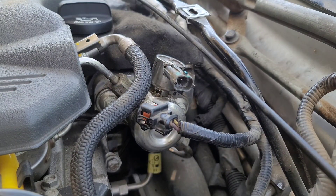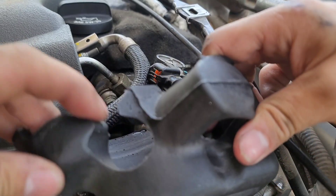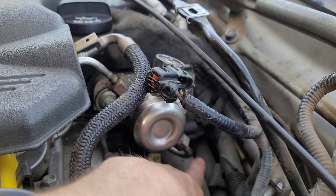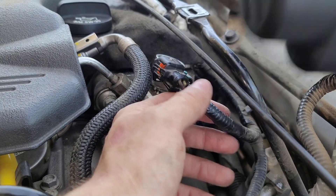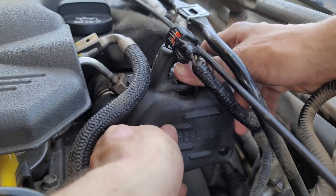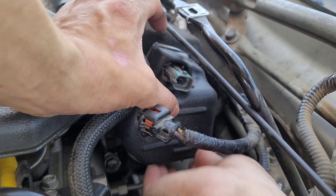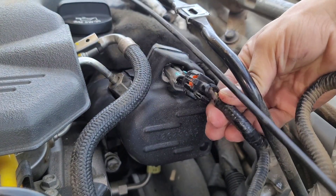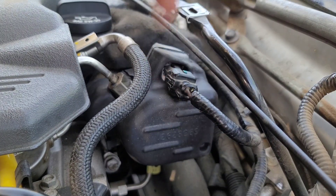When installing the pump insulator, orient it like so — there's a hole here and one on the back for the wires. Slide the insulator on from the front, then wrap the hose around and push it through the hole, wrapping it around the one on the bottom so it's good and tight. Then connect the connector piece — push it in until it clicks.